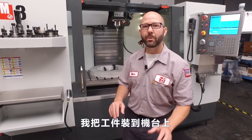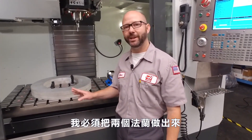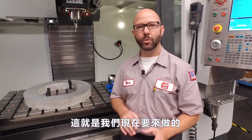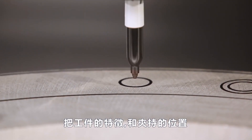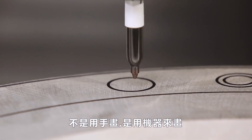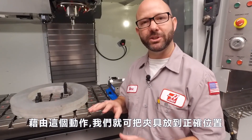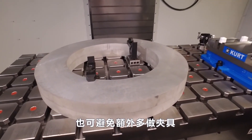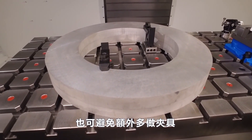I've loaded up a part onto my mill. I've got to get two of these flanges out the door, but I don't want to spend the time or the money to build a custom fixture for this one-time job. So here's what we're going to do: we're going to draw our part features and our clamp positions right onto the part — not by hand, we're going to have the machine do it. By doing that, we'll be able to perfectly place our clamps, which will help us avoid making that fixture.